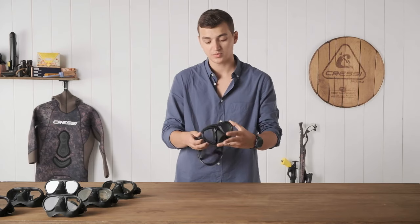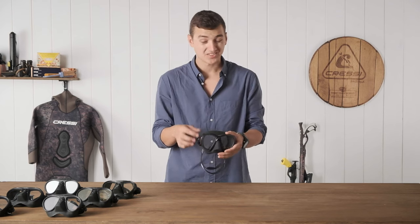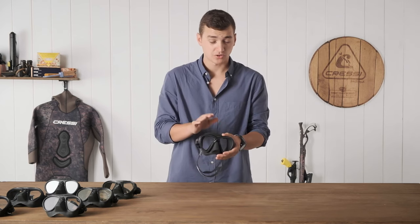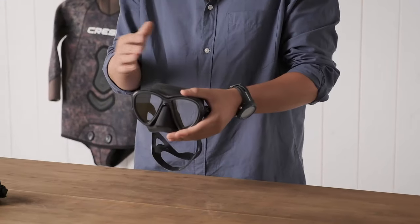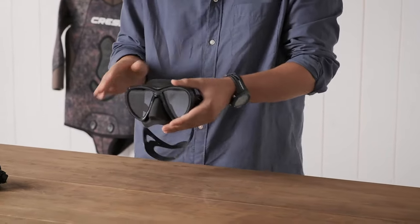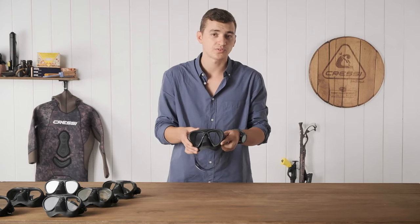With this mask being anti-fog, it's got the black skirt and semi-low volume. This is a great mask for spearfishing, free diving, scuba diving, snorkeling — very easy to use, low maintenance, and a mask that you'll use for years to come.